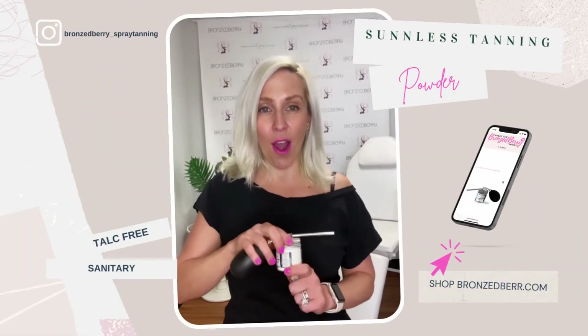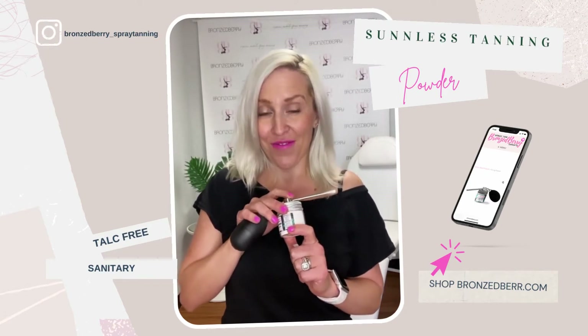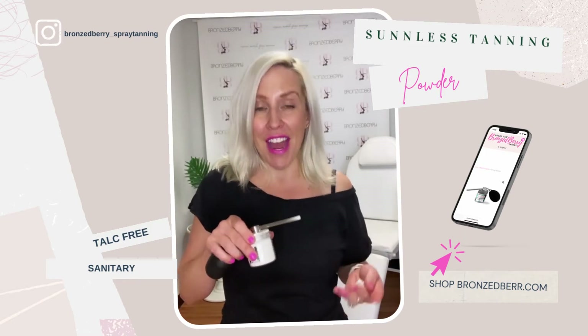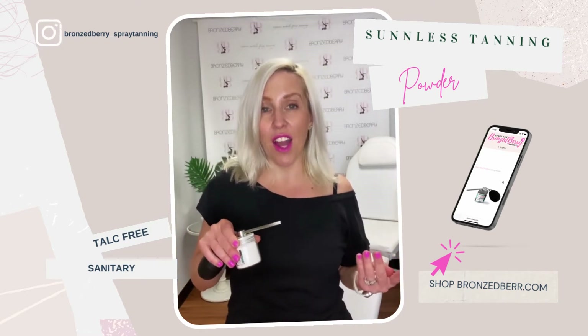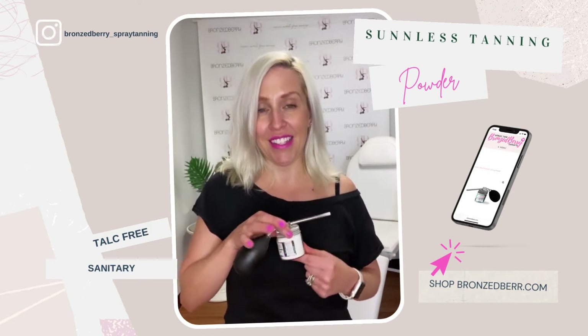Here's a quick tutorial on how to use your Bronzeberry coconut powder puffer. The cool thing about the ingredients in our powder is that they're all natural, and because of that the molecules are a little bit bigger than something like talc or silica, which is not safe to breathe in — which is why we created this.